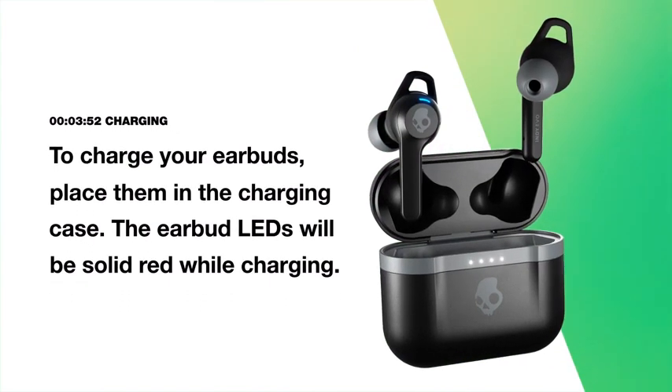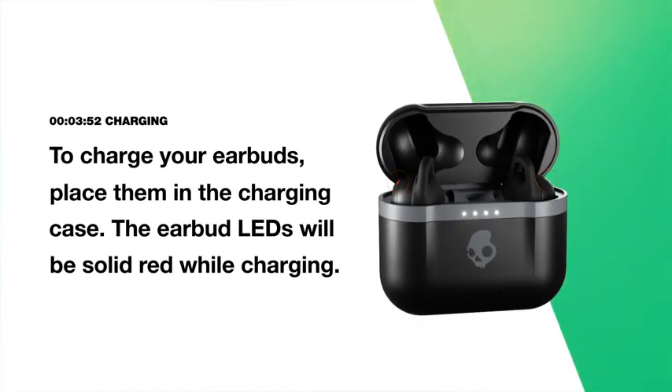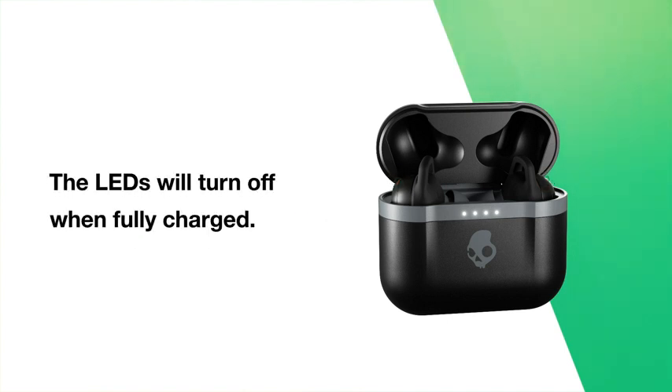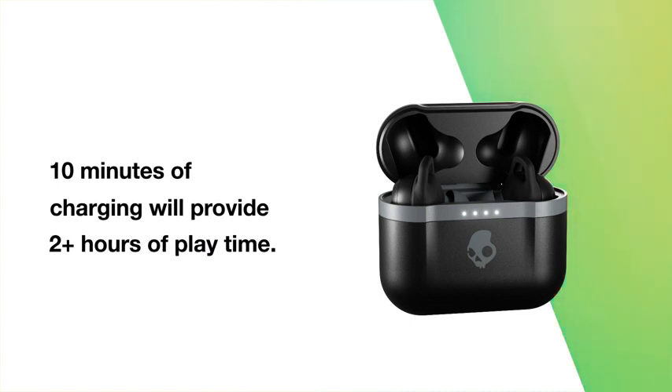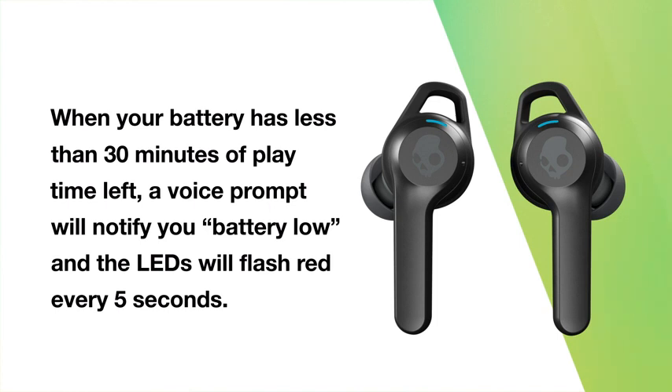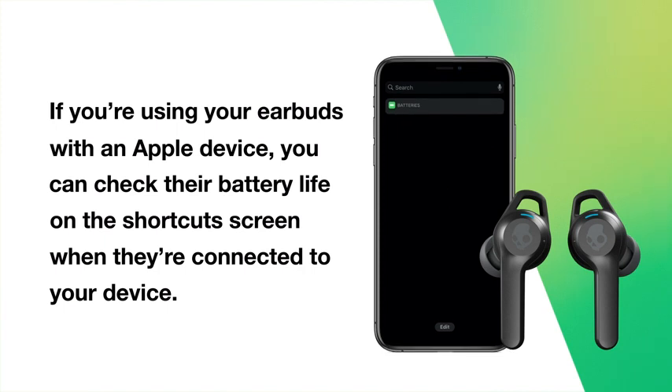To charge your earbuds, place them in the charging case. The earbud LEDs will be solid red while charging and will turn off when fully charged. Ten minutes of charging will provide two-plus hours of playtime. When your battery has less than 30 minutes of playtime left, a voice prompt will notify you with 'battery low' and the LEDs will flash red every five seconds. If you're using your earbuds with an Apple device, you can check their battery life on the shortcut screen when connected.